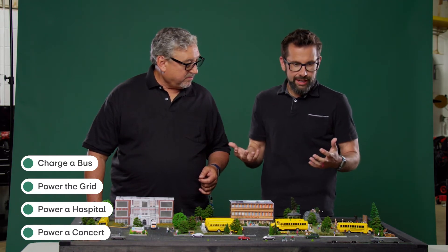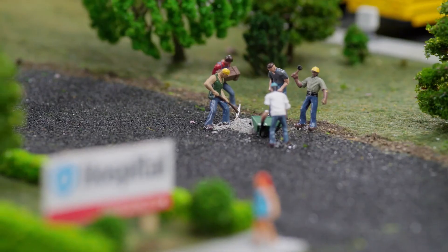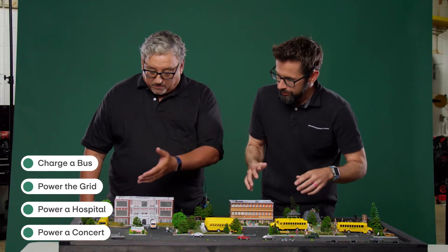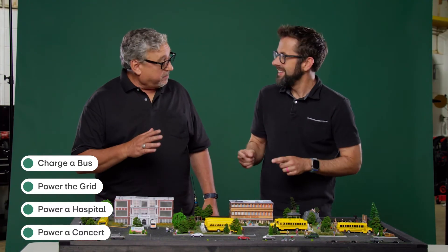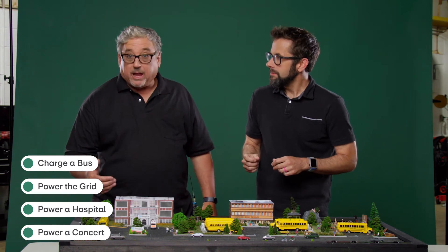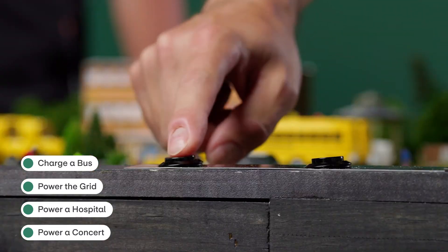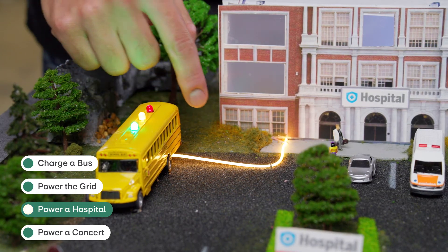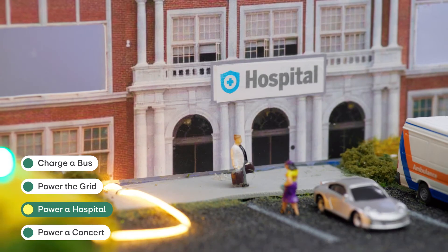A couple of different ways that can happen: let's say the grid goes down and you have to keep the local hospital up. You drive the bus over to the hospital — that's step one. And that simple thing we talked about earlier, you're going to plug it in. Then let's start the backflow. Energy is coming out of the bus and helping to keep the hospital online and running, and probably save some lives.